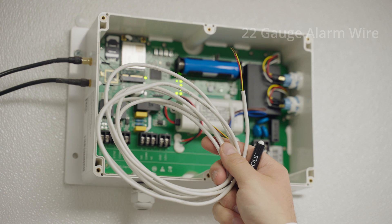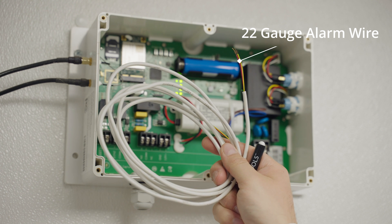It's important to note that the dry contact cannot be hooked directly to a powered circuit. You must have the appropriate relay switch to do so. With the gateway dry contacts, customers can use 22 gauge alarm wire. This is a low voltage circuit, so a lower gauge wire is not needed.